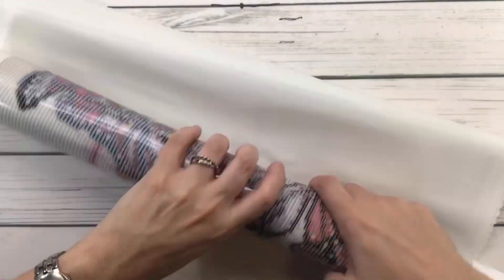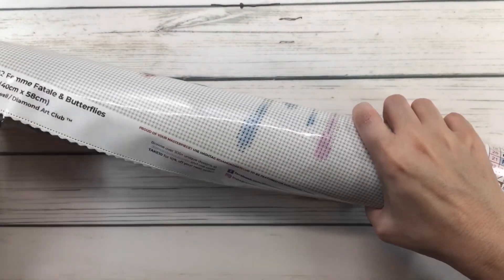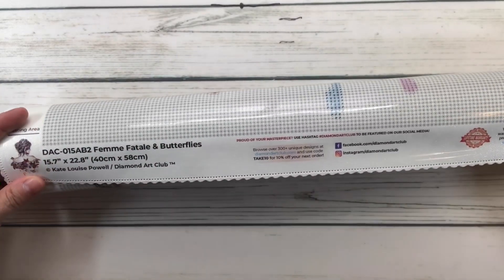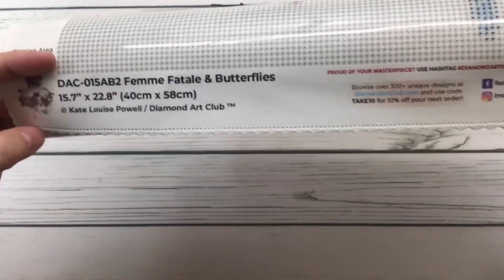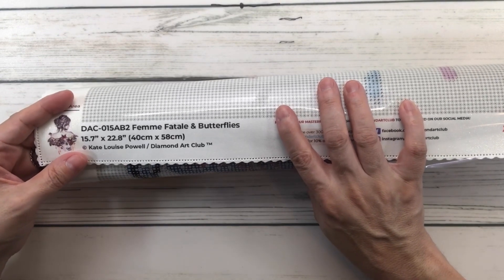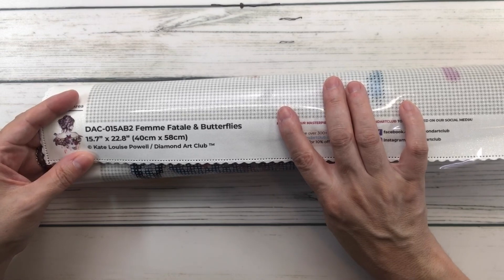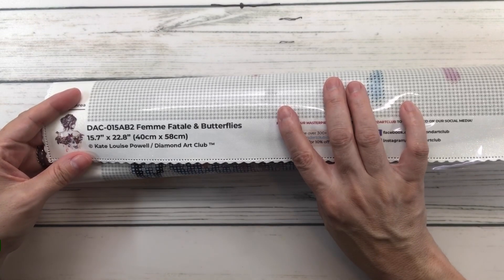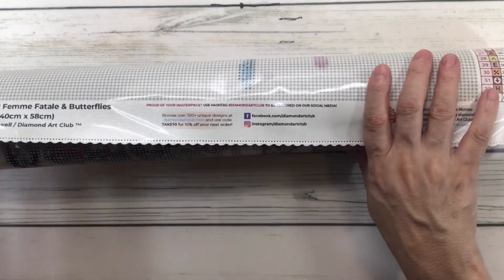I'm going to unroll it — oh, she's a beauty! It's a good size, not too big and not too small, it's perfect. I know I'm starting a little late because I've been busy, but luckily August is a long month. At the bottom of the painting it shows a picture and tells you: DAC 'Femme Fatale and Butterflies,' 15.7 inches by 22.8 inches, 40 centimeters by 58 centimeters, Kate Louise Powell, Diamond Art Club.